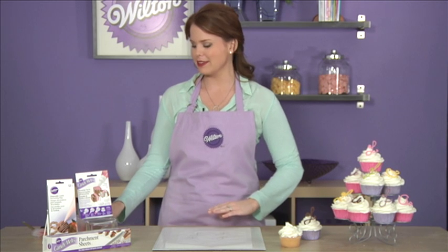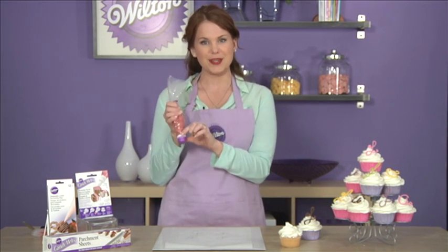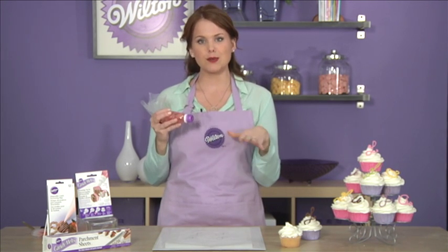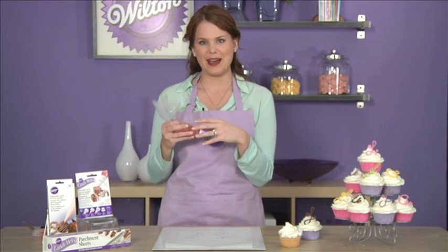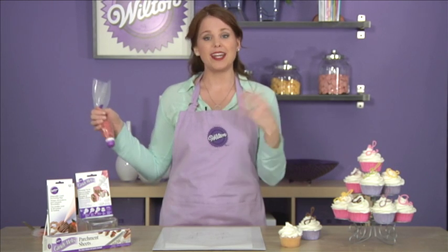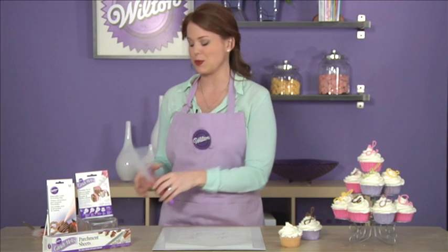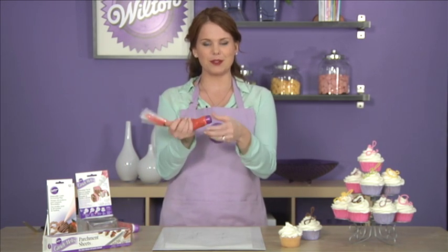Now you're ready to melt your melts. Take a decorating bag and put in the cap and coupler. This microwavable cap is really great because it keeps your microwave mess free by containing all of the melts inside the bag. Put your wafers in and microwave at half power in 30-second intervals, making sure to knead the bag in between. You'll know that the candy melts are ready to go when they're nice and pliable like you see here.